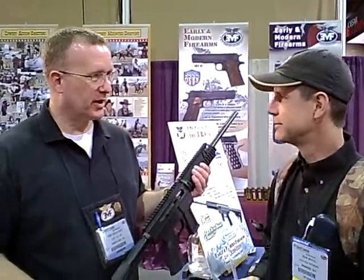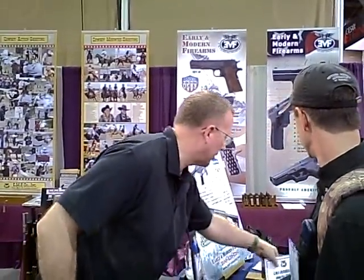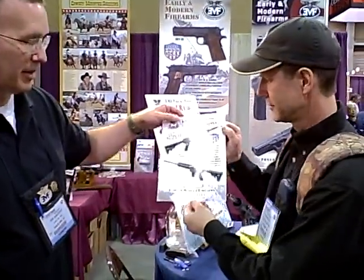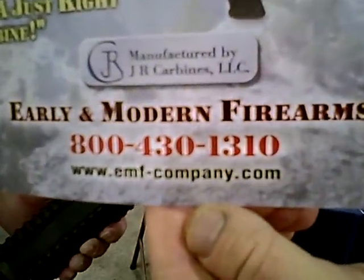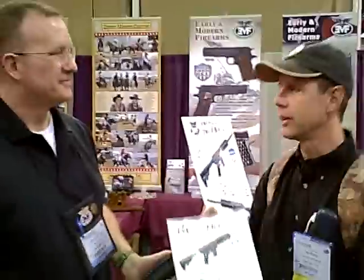Our website is emf-company.com. Thanks a lot for joining me on Let's Talk Outdoors. Thank you very much.